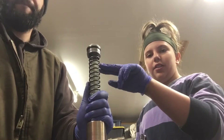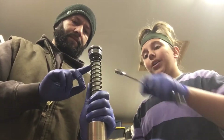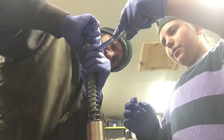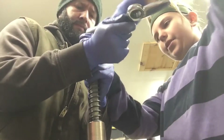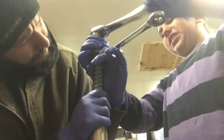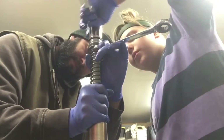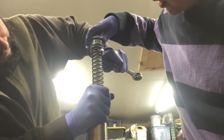Now we're going to pull down this spring so we can get a 17mm wrench onto this bolt right here to take this top off. Pull it down and get it on there, then grab a 30mm on top and just start loosening.